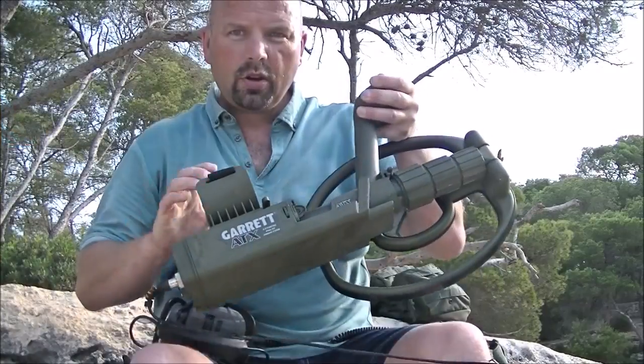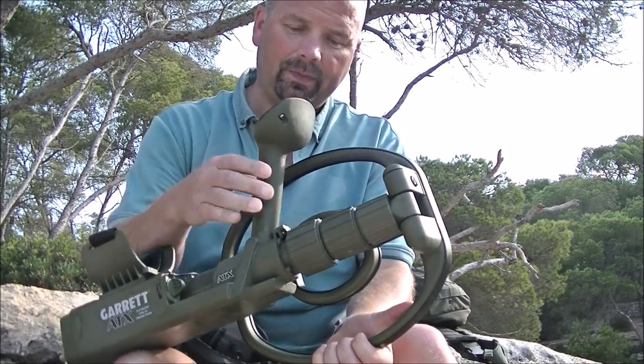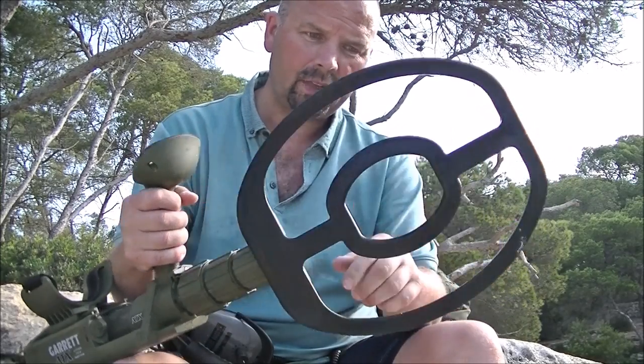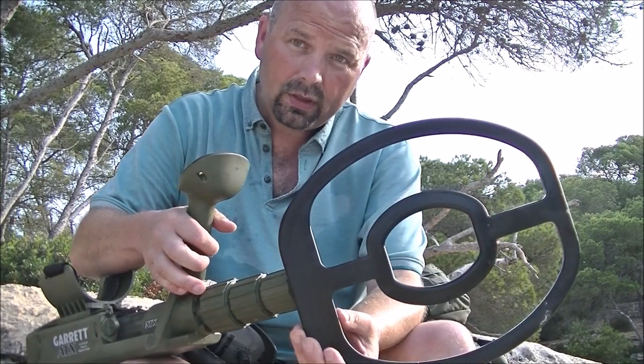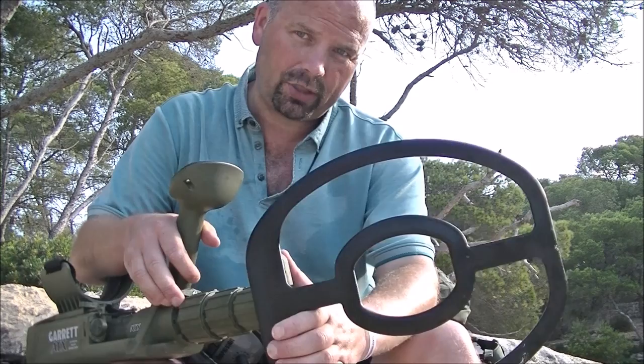If you already know what the ATX can do, thank you very much for watching — I'll see you next time. For those interested in learning more, please stay tuned. This is the ATX, manufactured by Garrett. I bought this one from Regtons in the UK. It's got an 11-inch double-D coil, fully waterproof, shockproof, and it's what's called a pulse induction metal detector.